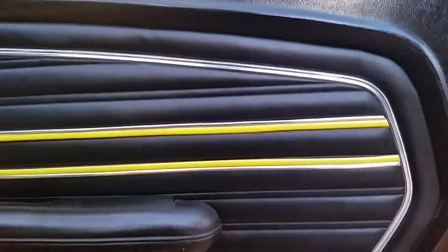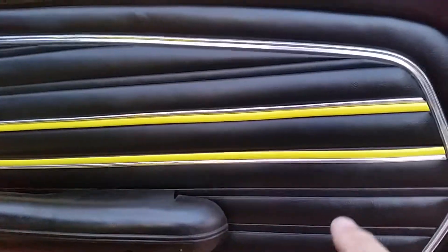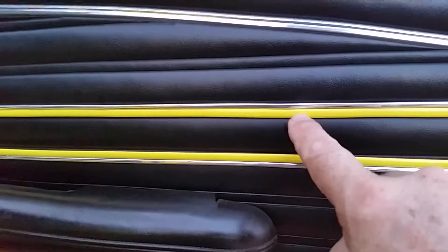We did a video on how you can customize your hot rod with the yellow trim, and I thought about making a second video to show you guys how it looks with a chrome trim next to the accent color.